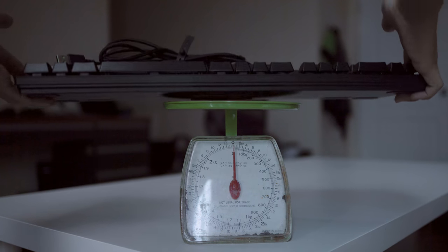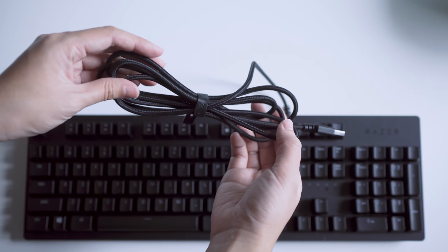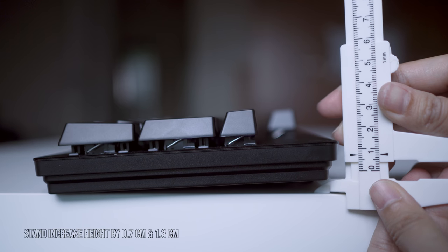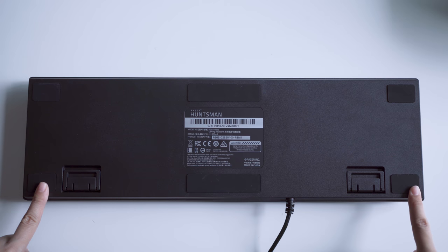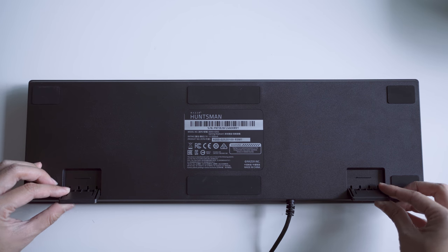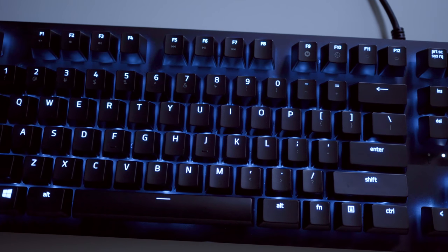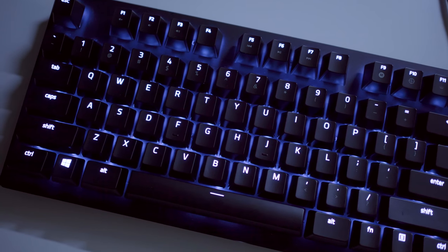It weighs 880 grams including the cable — quite light for a full-size mechanical gaming keyboard. The 2-meter long braided cable is a bit stiff for cable management. The 2-stage stand increases height by 0.7cm and 1.3cm. There are 10 rubber pads on the bottom: 6 large ones on the main keyboard and 4 on each of the stands. You can adjust brightness using Fn plus F11 or F12, but you'll need the Razer Synapse software to tweak lighting effects, performance, and settings.